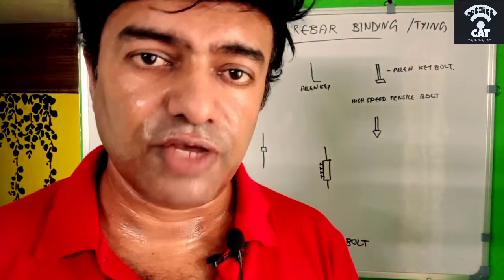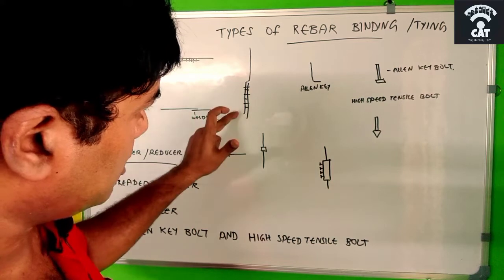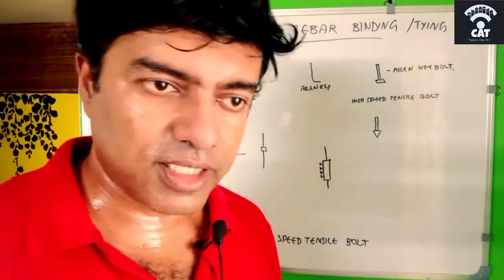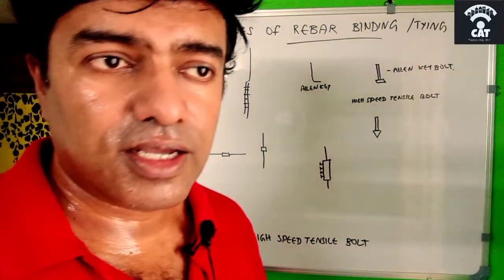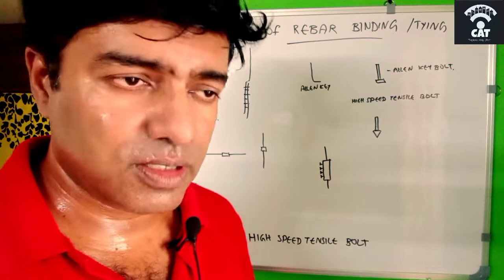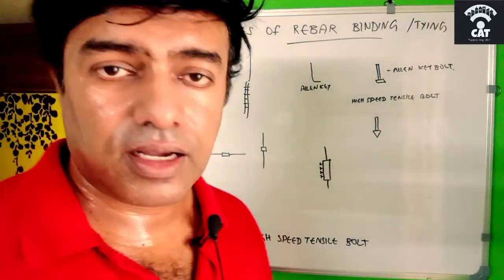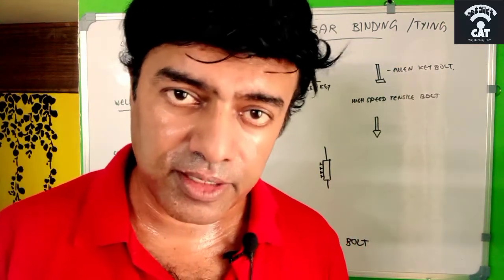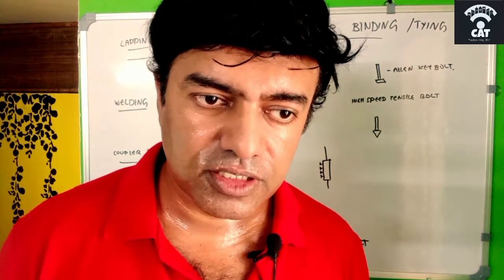Another advantage of using a coupler is the space between bars. With lapping, there are two bars side by side, and if a third bar is nearby, the inner space becomes very small. The vibrator needle may not reach inside, meaning concrete won't fill that space and honeycombing can occur. With a coupler, there is no such space problem — we can ensure enough concrete is properly placed between the bars.